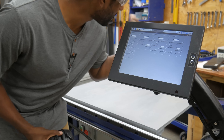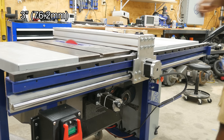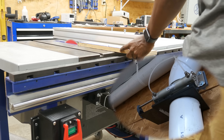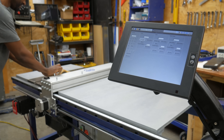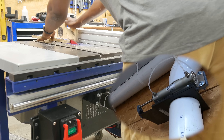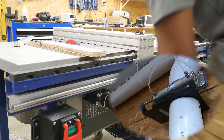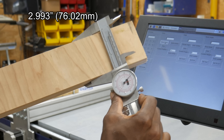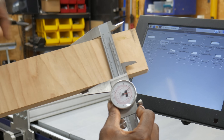Last thing to check is to make sure that automatic dust collection is working, and then we're good to go. Yes! Considering I manually adjusted this to zero before I started, I'm going to call that a success.